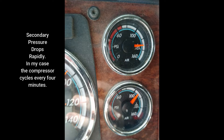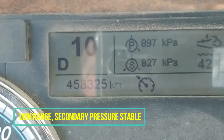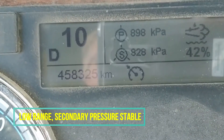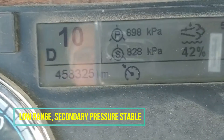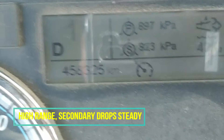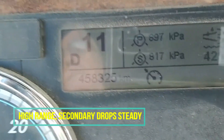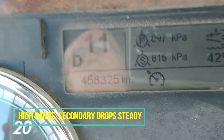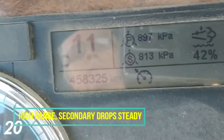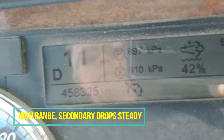In 2016, a Cascadia with an 18-speed Eaton Auto Shift MXP has an air leak. First, notice it only happened at highway speeds, but you can see that it actually happens anytime I'm in high range. The secondary pressure drops constantly, causing the air compressor to cycle about every four minutes.